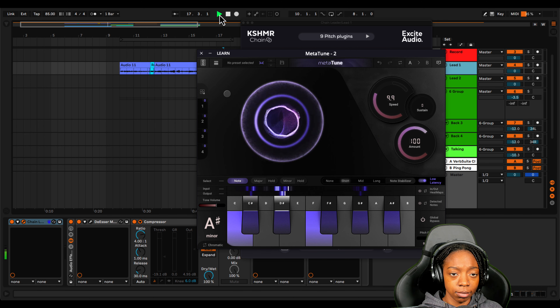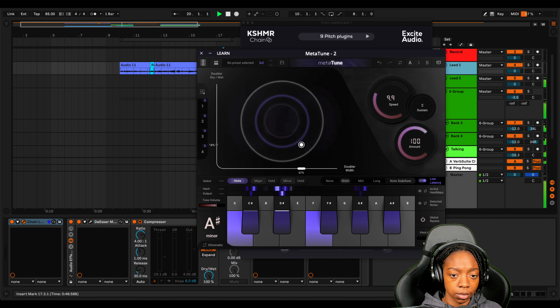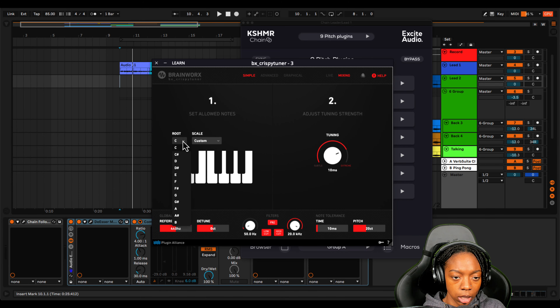That sounds pretty dope. Let's mess with these doubler settings and see what those get us. Meta Tune has a pretty cool doubler effect which I think could be pretty useful. I'm going to move on to the next plugin because I think Meta Tune has already proved itself.